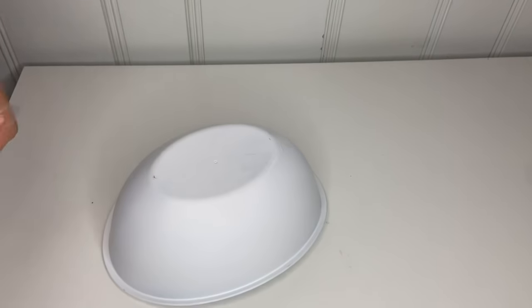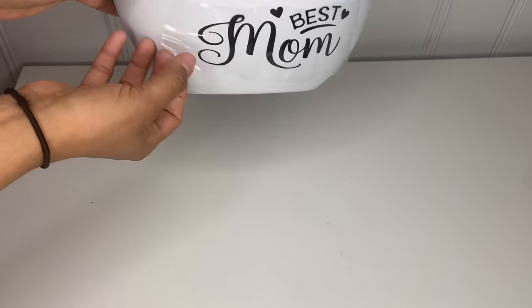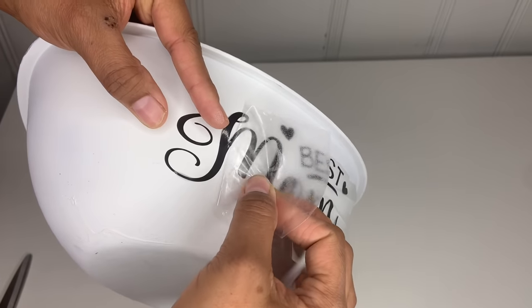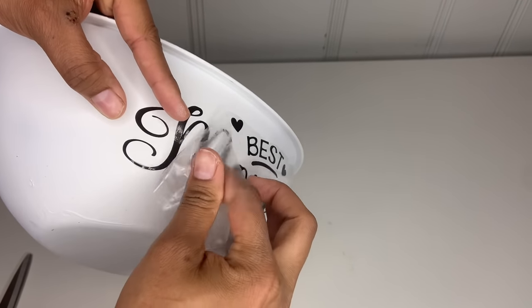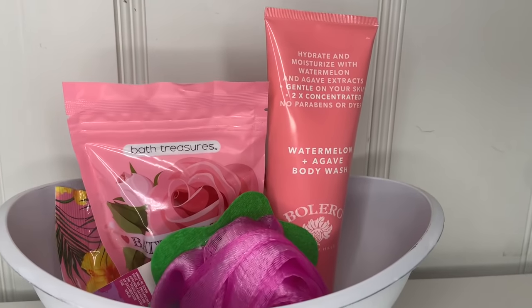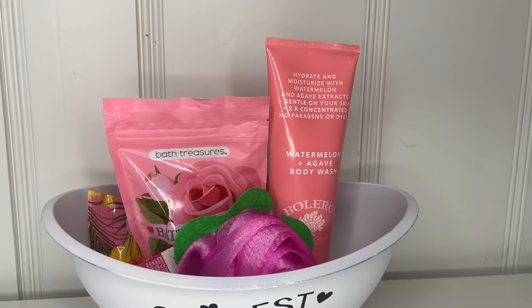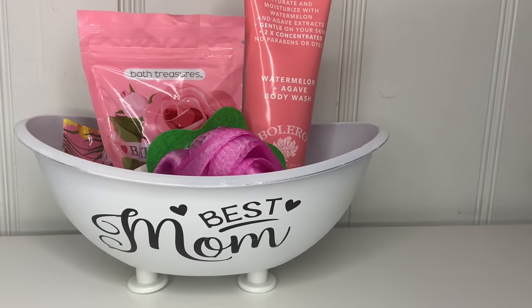For the white version, after you spray paint it, I printed out 'Best Mom' on vinyl and attached it to the container. You can also add some colors inside — I didn't have any, but I think throwing in some pink, red, little hearts, or gold would look super cute. This is how beautiful it turns out — super cute and easy. You can also wrap it in paper like I did. Thanks for watching Special Creations — hope you guys like it!